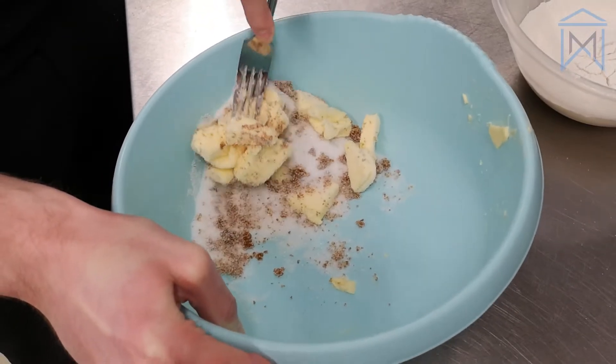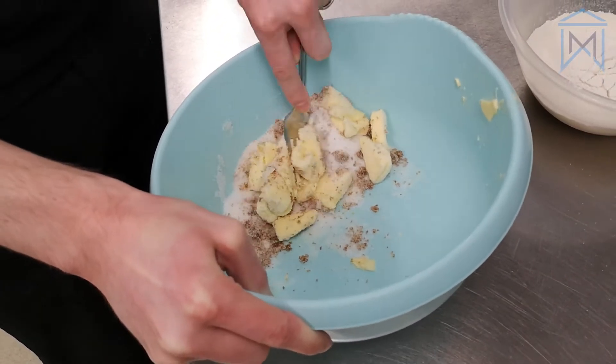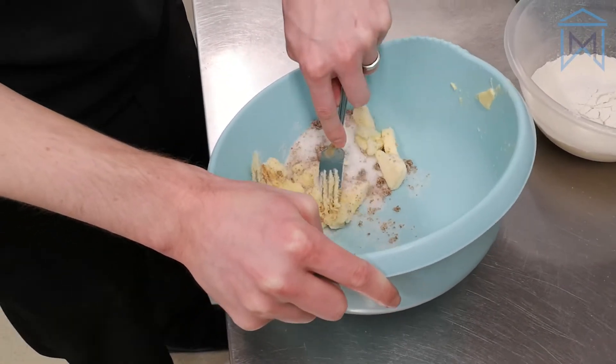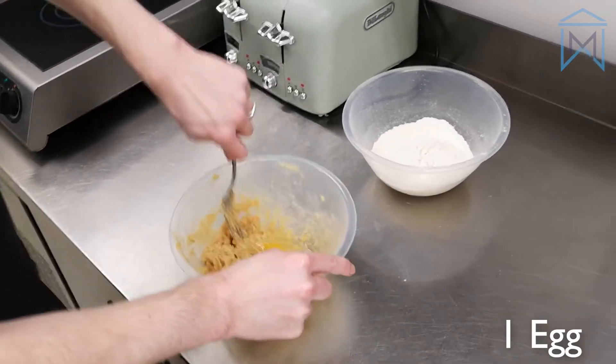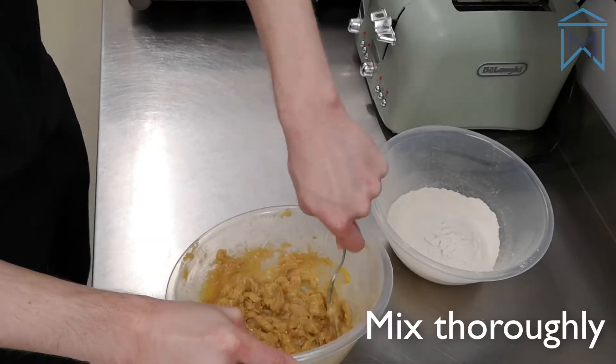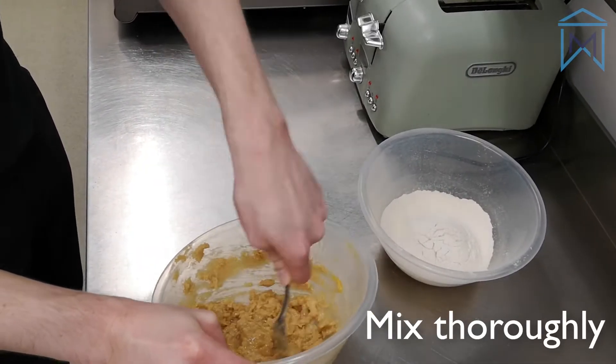We're going to cream these ingredients together. Now, as we're going to be stuck at home for a little while, it's a good excuse to get some exercise. You can use a fork, electric whisk, whatever you've got to handle.